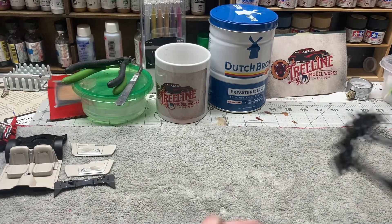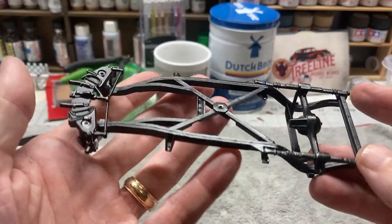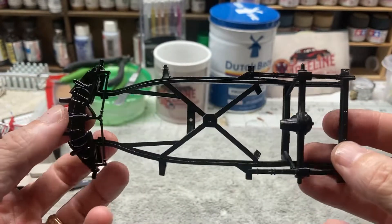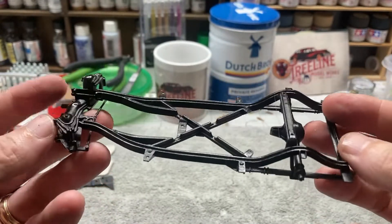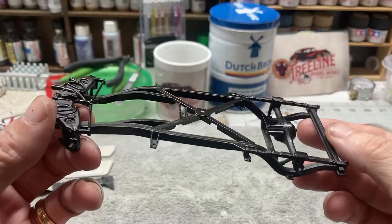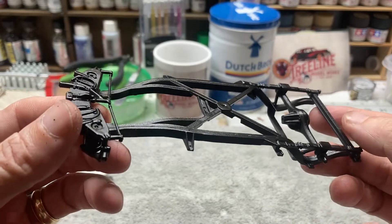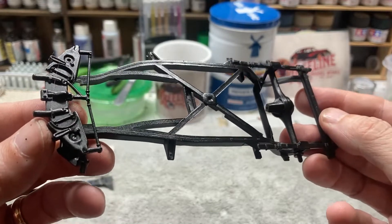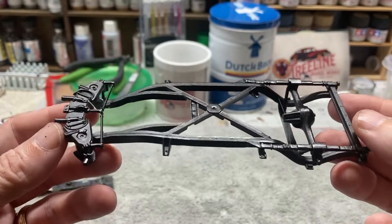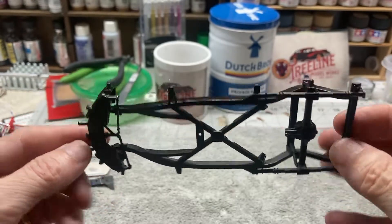We've got our chassis, and it's all put together pretty much. It called for it all to be black, so I just did it in flat black and then hit it with a semi-gloss — just one coat of a semi-gloss clear coat.